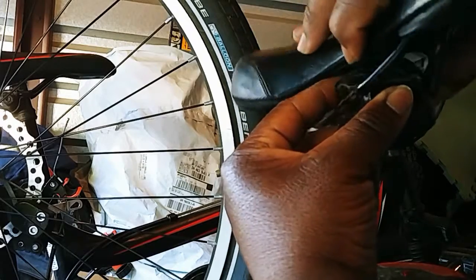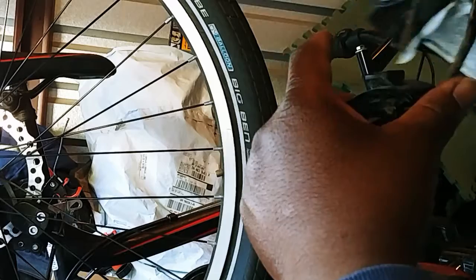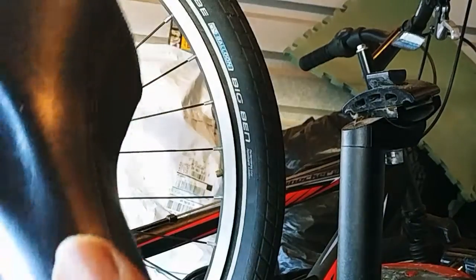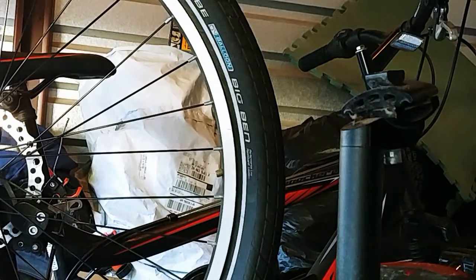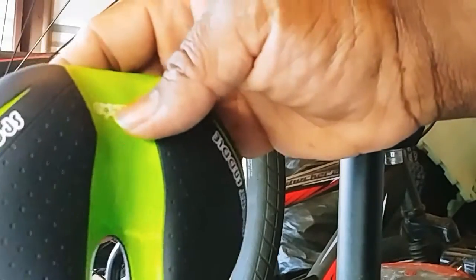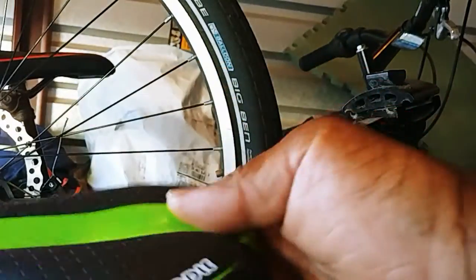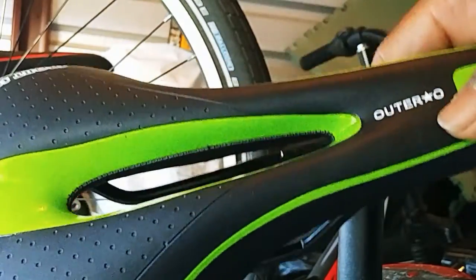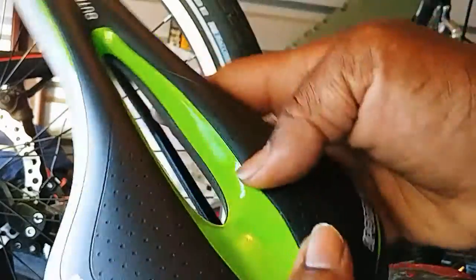Got it! So this is the old seat — it's a Mongoose. It's decent, but on bumpy roads this is not the most comfortable seat to have.